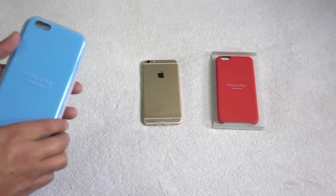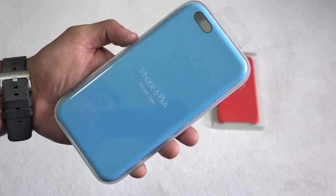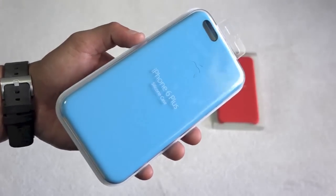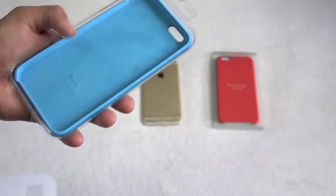As you can see here, we do have this nice packaging by Apple — love their packaging. And of course it does say iPhone 6 Plus silicone case. And look at that color right there, all in blue, really, really nice. On the other side, it basically just tells you a little information about the case.